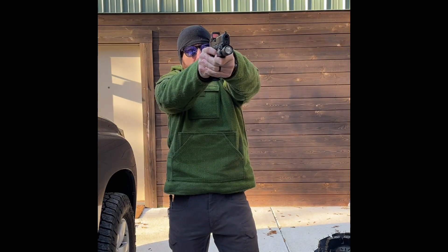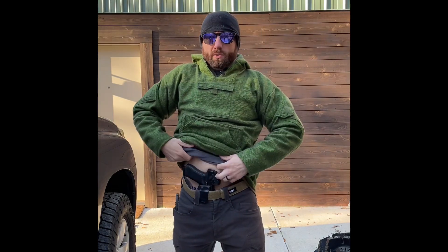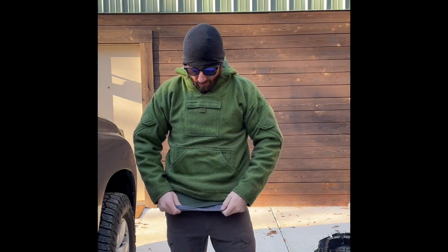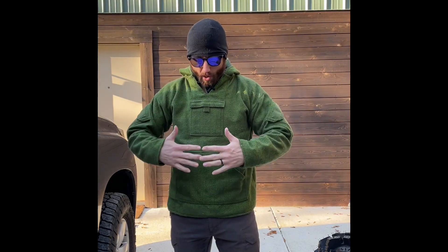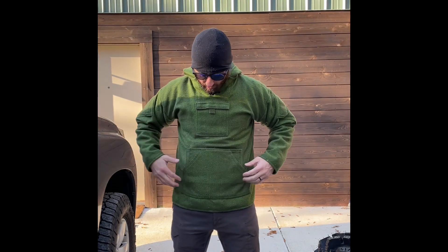The big thing is: can I draw from what I'm wearing? With the appendix holster — a Lux from Armour Dillo — I like to put two of my smaller layers between my body, then drop the grid fleece and outer layer. That way I'm not poking my pistol out by tucking too many layers in, so I don't print as much. This hoodie is great at covering up an appendix-carried pistol.